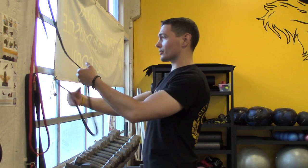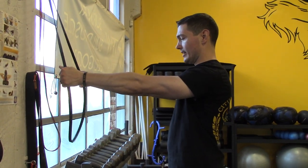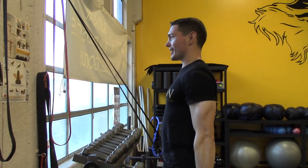We want to be more neutral here. And this particular drill really helps with that because, as you can see, I have to grip the band. This is going to be a fairly light band because I'm going to come all the way down to the side here.